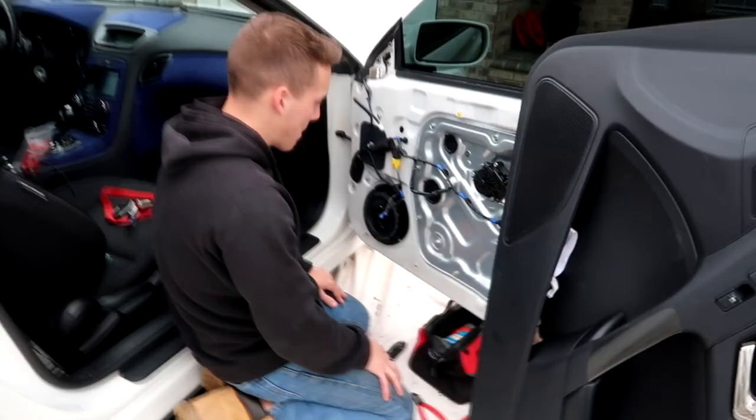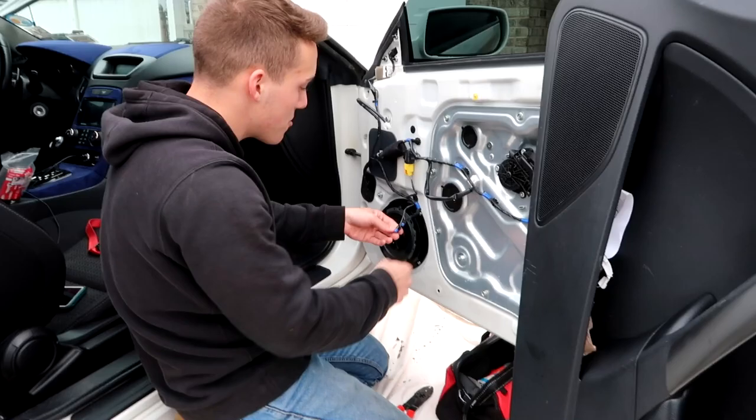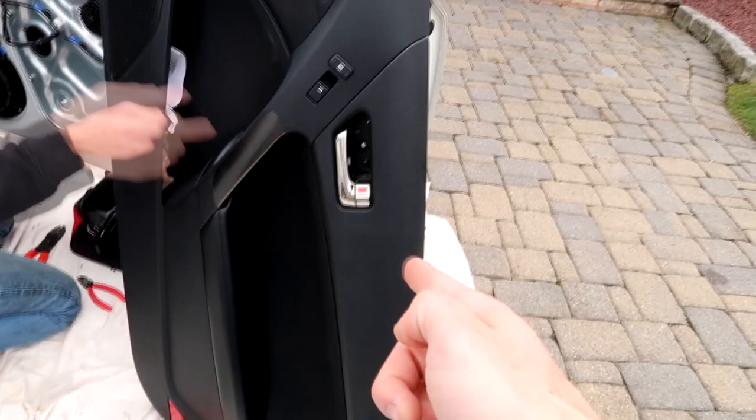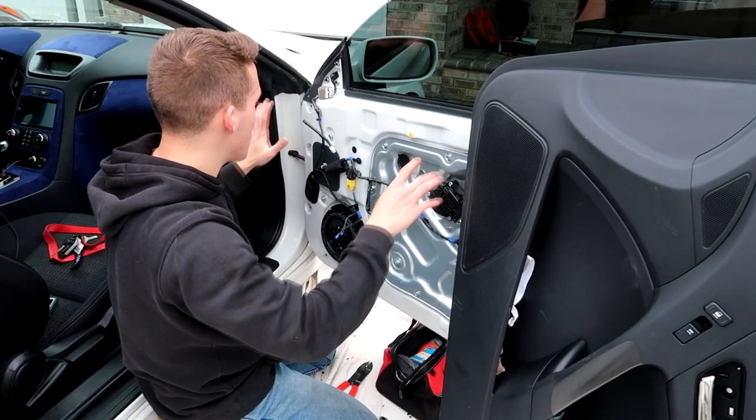Now with all the wires spliced up and electrical taped and looking nice, pretty much the door panel goes right back on the same way you took it off. Start from the top because the top of the door panel kind of hooks in up here. Loop it over the top, and before you start popping it back in, make sure that you plug them back in first. Then loop it in at the top and just pop the clips going along all along the sides and you're pretty much done.